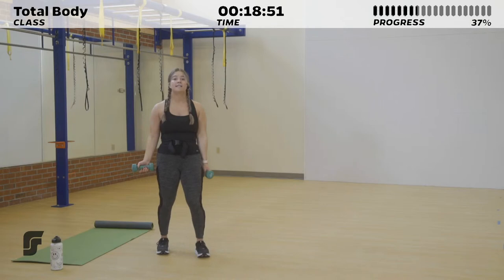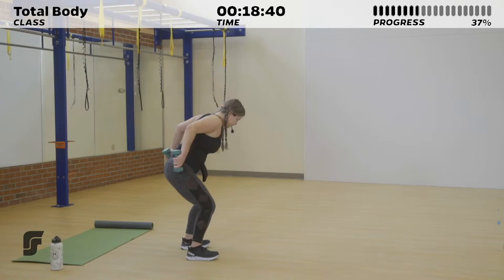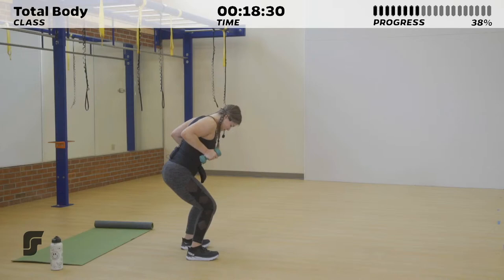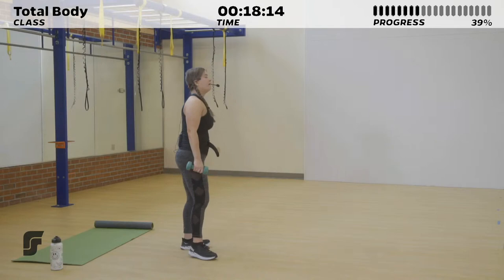We've got 10 seconds to rest. It's that row to a tricep kickback in 5 seconds. 3, 2, 1. Right here — bring it out for that row, use those triceps to kick back the dumbbells to the back of the room, and lower your dumbbells back to your knees like you're putting them in your pockets. 15 seconds left — remembering to breathe. As you lower those dumbbells, make sure to lower them down slowly, working against gravity. 3, 2, 1.